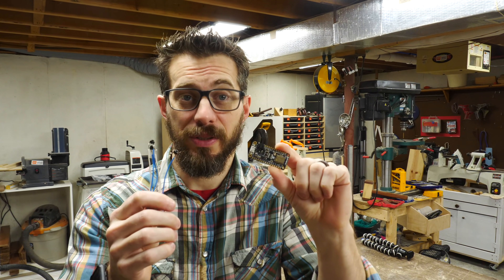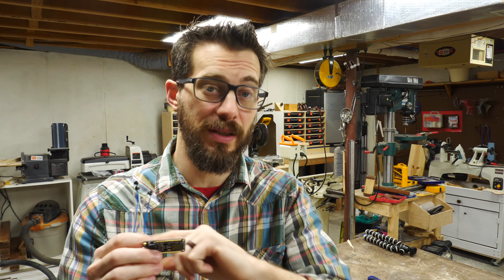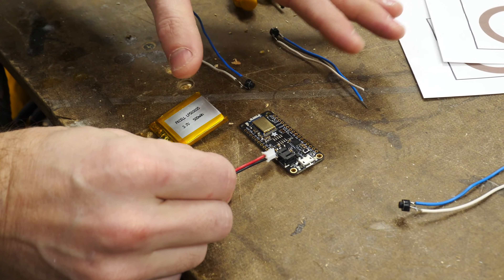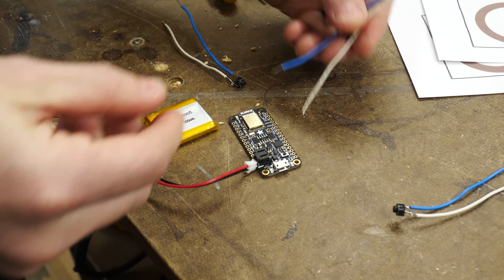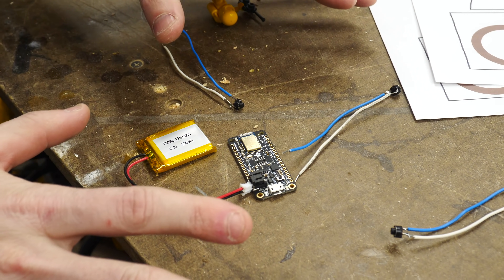The electronics here are super simple. Anybody can do this project, and we'll do a simple walkthrough of the code on the second channel. I've got a small LiPo battery that plugs right onto the board so this thing can be battery-powered. And to charge that, you just plug in the USB cable here. The buttons just go directly onto the pins of the board, so we're going to solder those three in place. And that's all there is to the electronics.